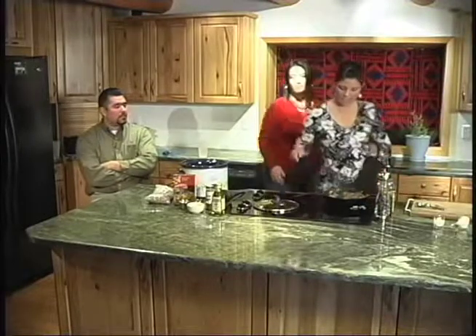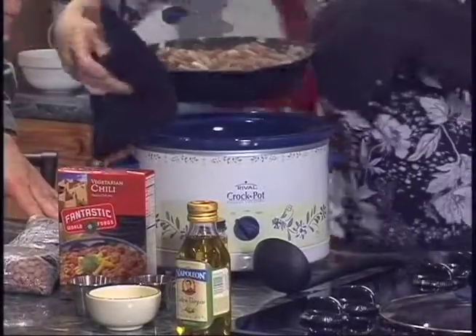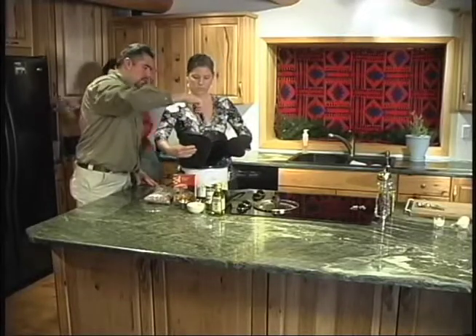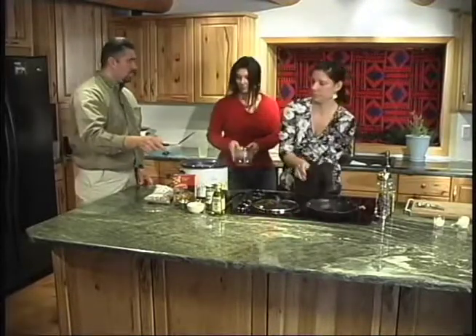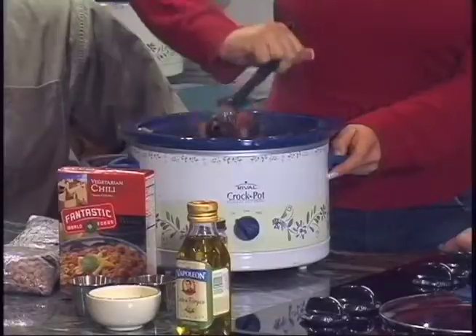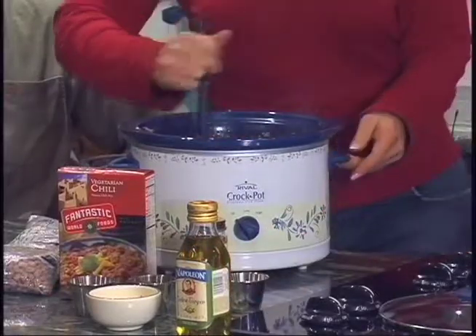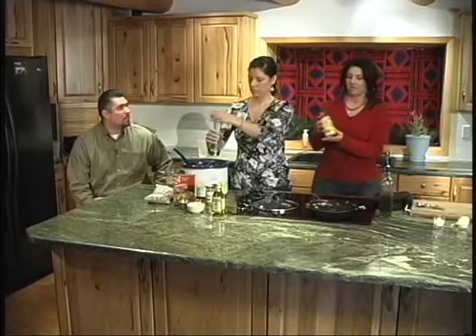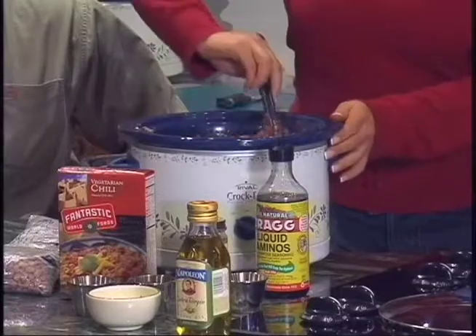Now I'll dump the meat in. As everything starts to meld together, that's when you want to start adding your seasonings. We're going to use fresh black pepper. In place of salt, we're going to use Bragg's amino acid, which is very much like soy sauce or tamari sauce. You want to use it sparingly until you get used to the concentration, but it tastes just like salt — if not a little bit better — and it's definitely better for you.